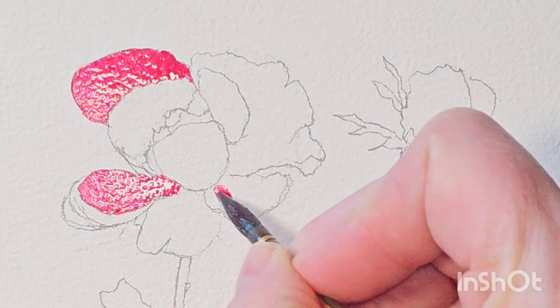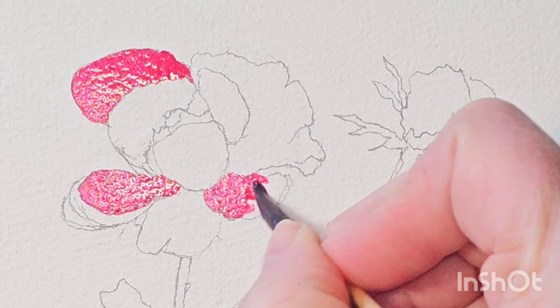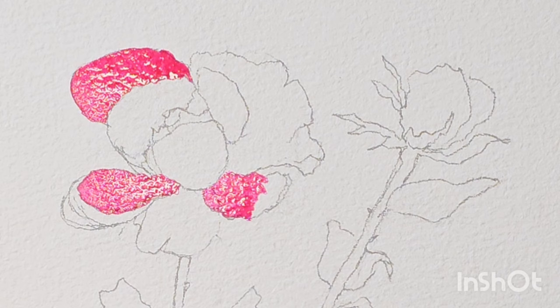If I go into this one here, I'm wanting it to be darker towards there, and then a wee bit paler as it comes out. So I'll put the colour there, and I'll wash the colour out of my brush, tap it on a tissue, and then blend it out.